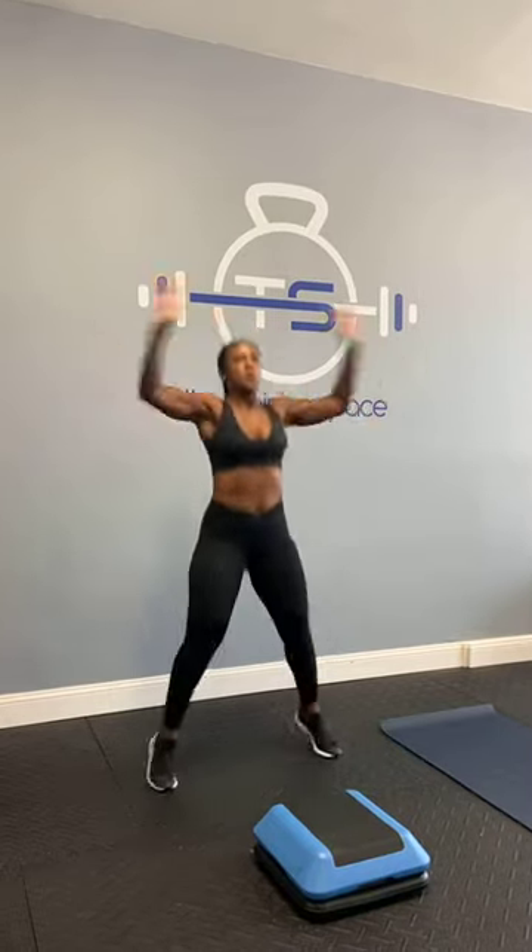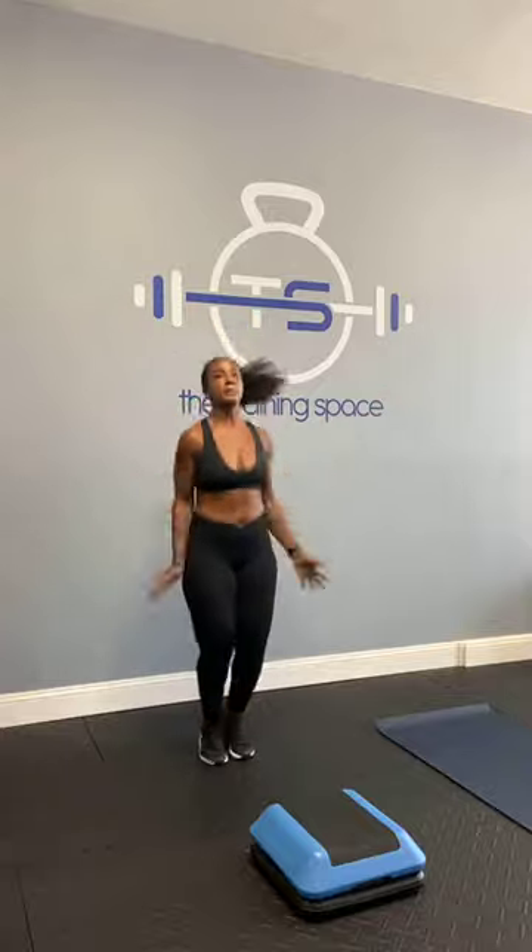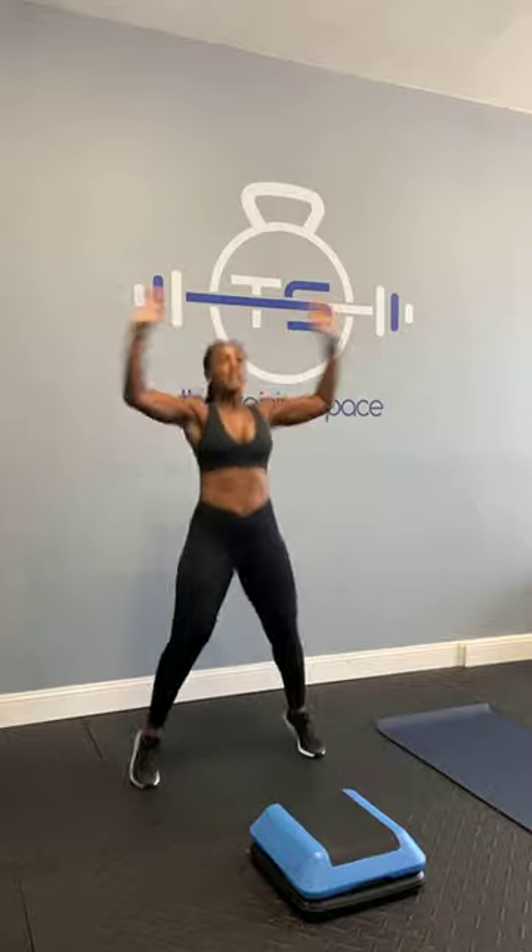We're gonna do 30 seconds on the clock. I know I didn't say that you needed a stepper, but if you have one you can use it. Our first one is gonna be jumping jacks — remember you've got 30 seconds, 20 seconds rest. Here we go, and go. Remember, keep it light, in through the nose out through the mouth. Stay right here, light on your toes, but if not go ahead and pick it up. We're almost there — we've got 10 seconds. Five, four, three, two, and time. Good job.